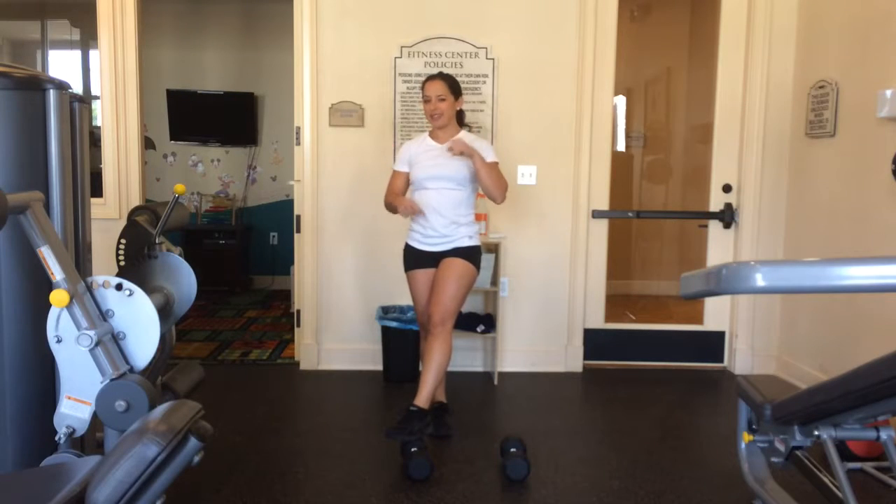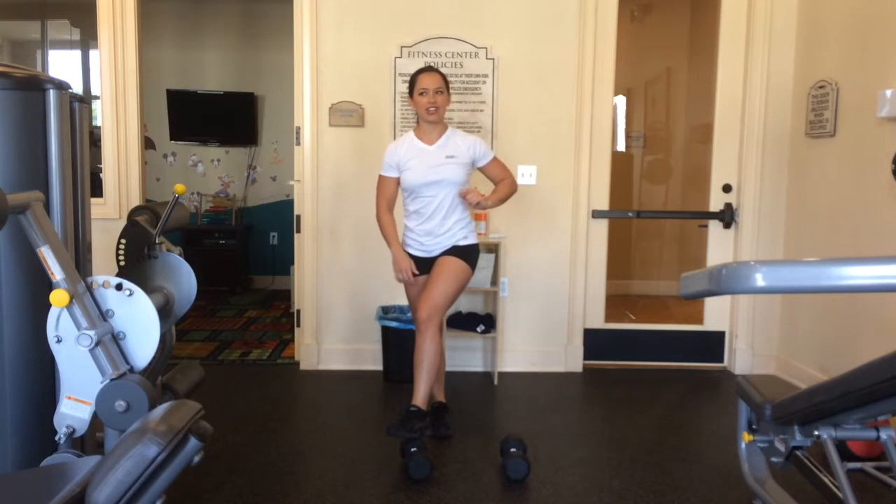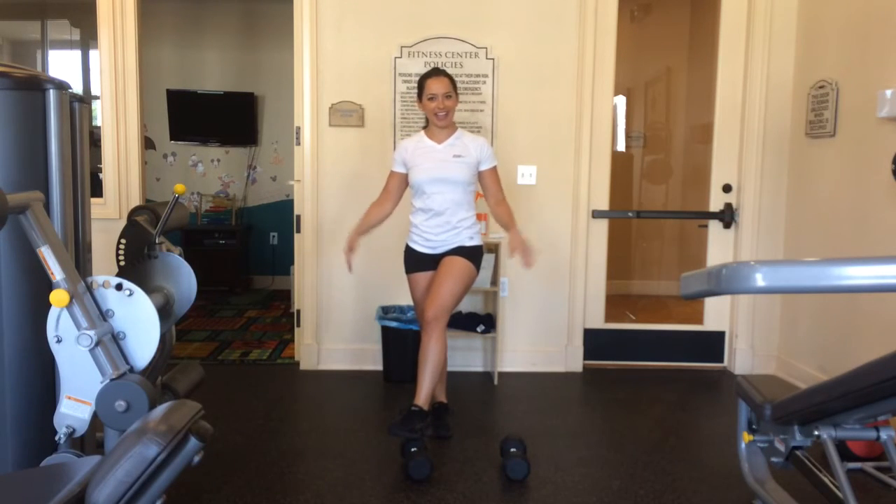Check out the description below for the transformation program. Until the next video, see you guys — thank you.